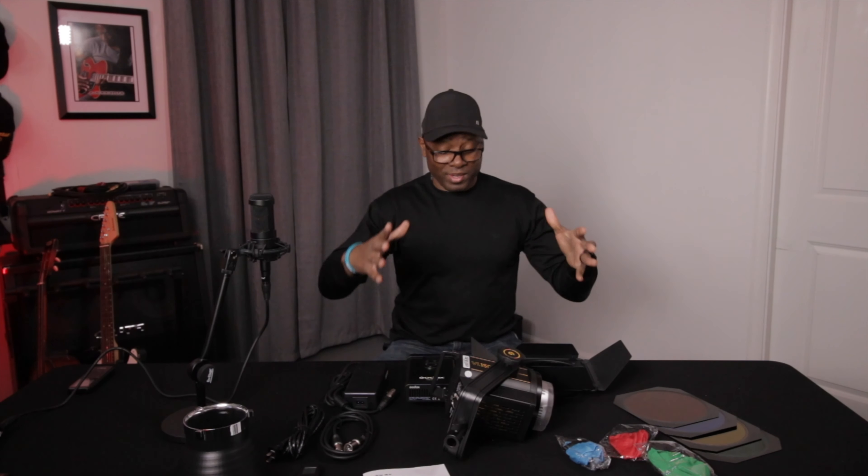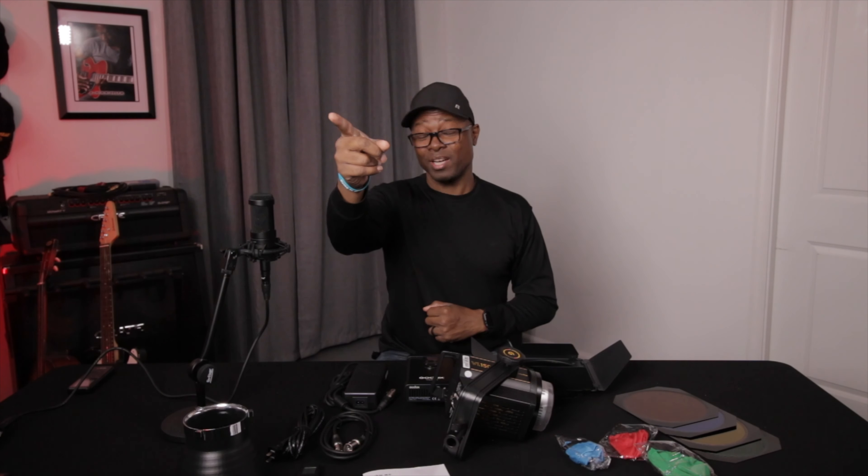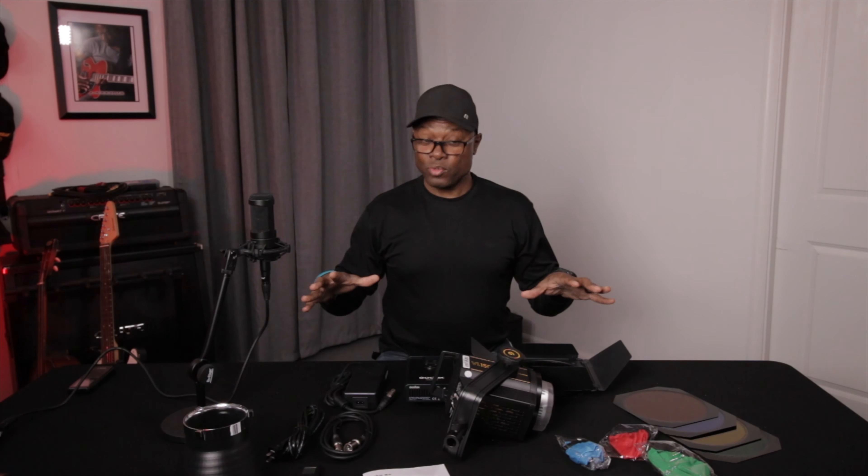So there you have it. This is the Godox VL150 video light, and I think it's absolutely fantastic. I'm being lit right now by a Godox VL150 right there, and it's really an awesome light.